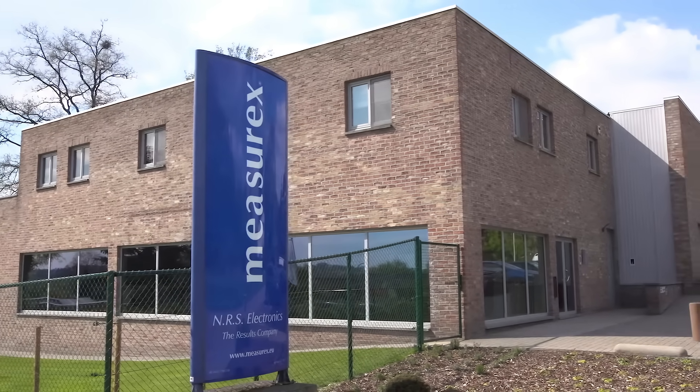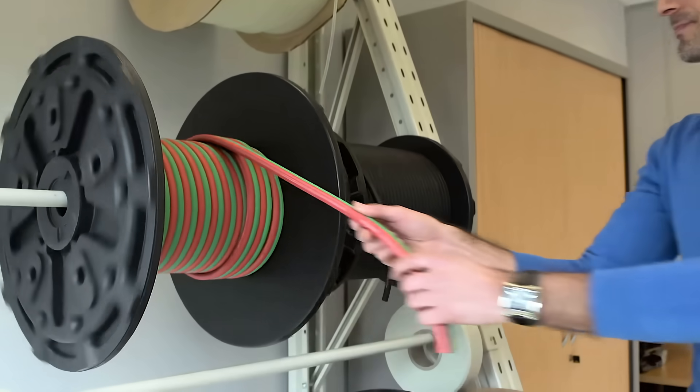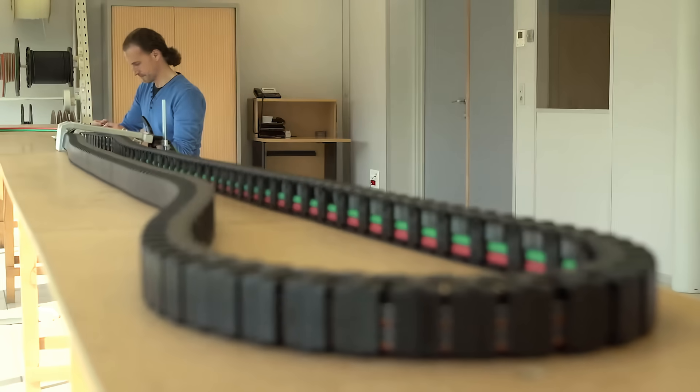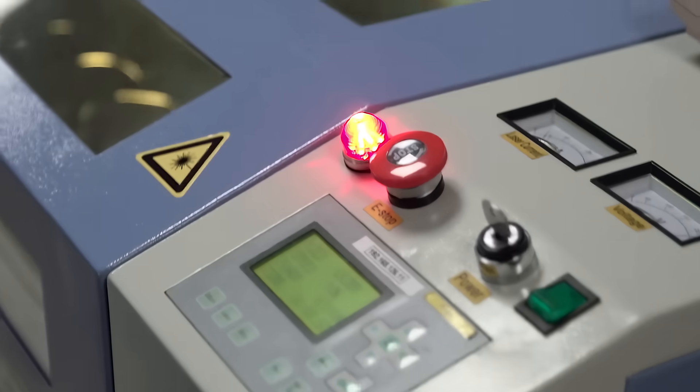That's where NRS Electronics can help you. We manufacture standard and customized spare parts and repair and revamp existing parts for your measurement system. This extends to any mechanical or electronic component.